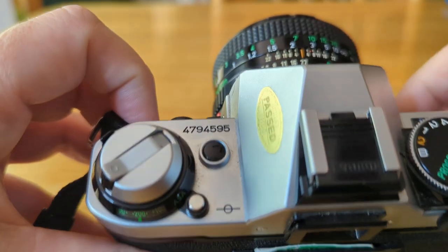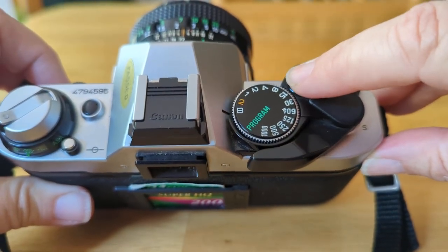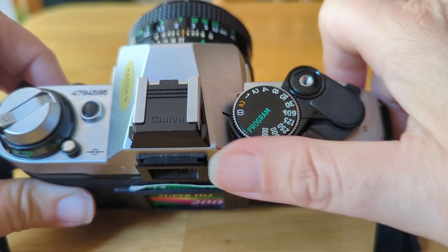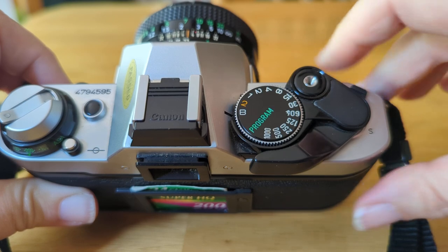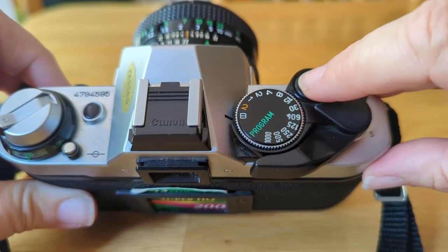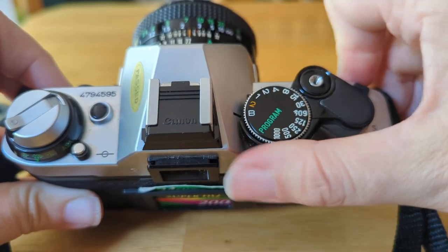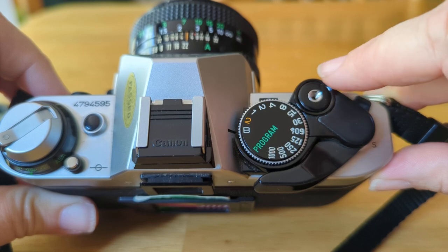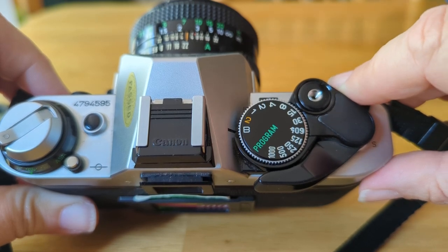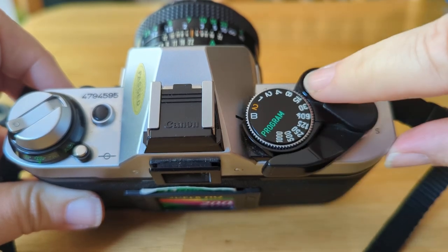The main parts of your camera — this is your button, otherwise known as your shutter release. This here is your advance. You can kind of hear that sound — it advances the film. Once you advance the film, if you've already done it, it'll kind of lock and not let you do it again. If I click on this, there's your shutter release — that's your shutter that you're hearing. That's why it's called the shutter release: it releases the shutter.